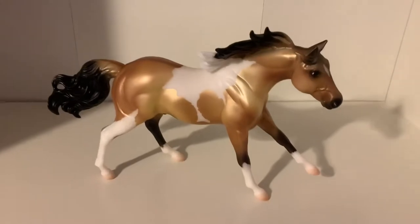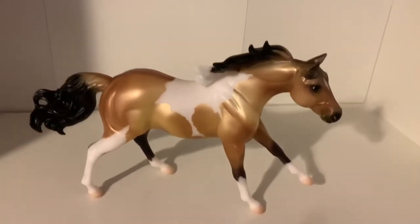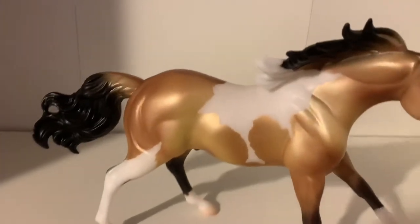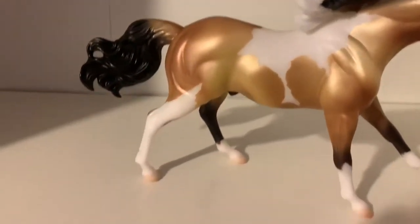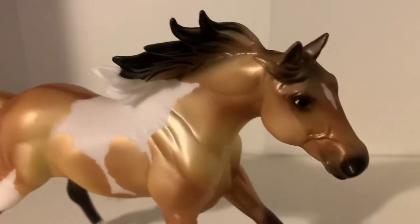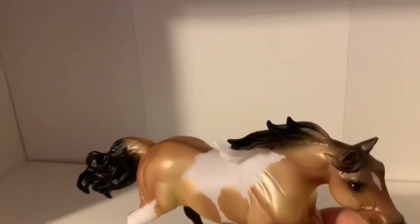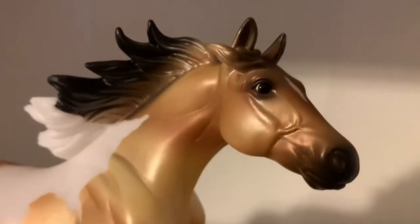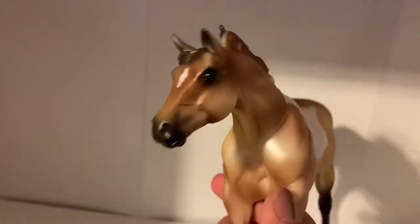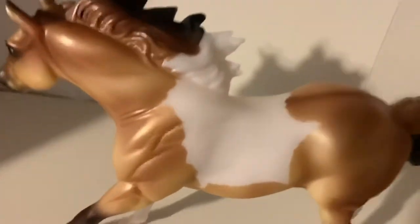Now on to the buckskin paint. I already took the liberty of unboxing this one. I love his pattern so much — I love pintos and paints, they're just one of my favorite horses. I love how the coloring is so great, and how that back leg has the white really high. The stockings are really nice and I love this mold — I love the running pose. His cute face has a star on his forehead, which is really cute.